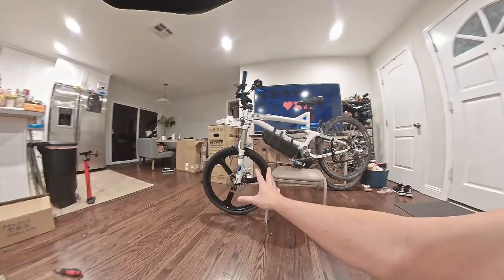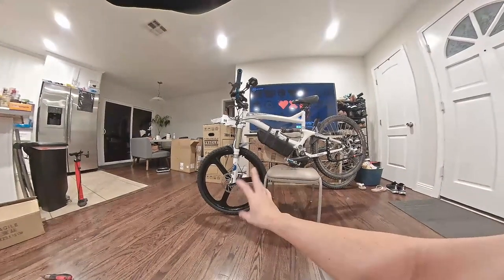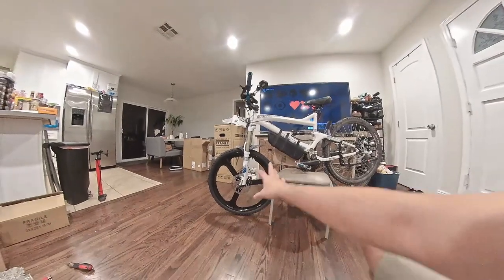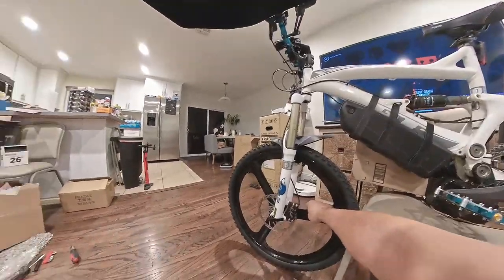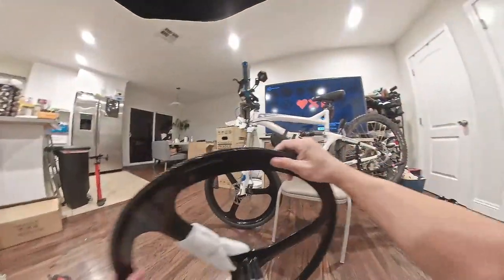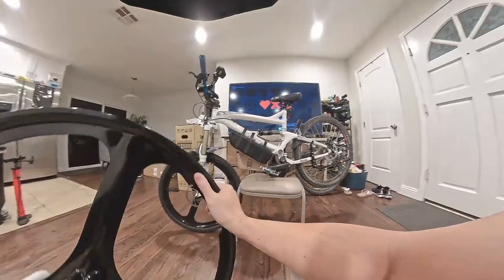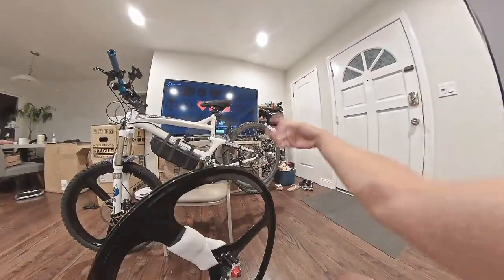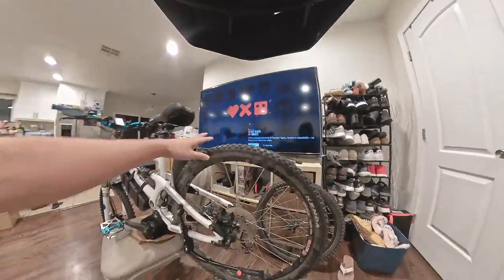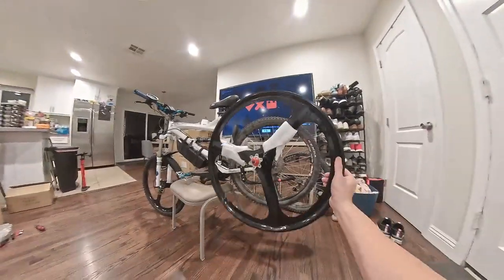I have already installed the front and it just took a little fidgeting and tinkering with the bike. But this is the magnesium wheels from Amazon. It's actually not too heavy — both combined is like 7.5 pounds. It is heavier than your traditional stock mountain bike wheels, but I just love the look.